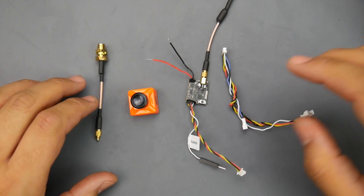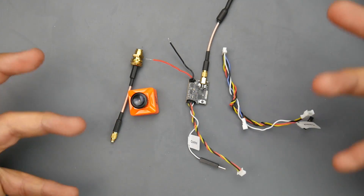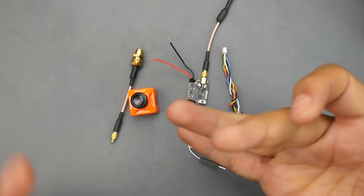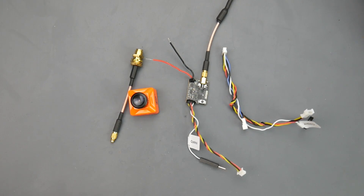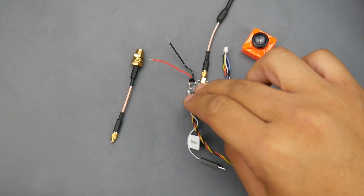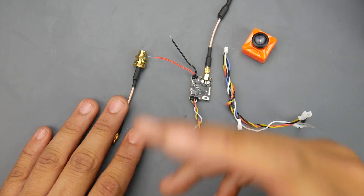Hey, what is up guys, welcome back. Today we're taking a look at the FXT gesture control camera and VTX. Like any other reviewer, I've gotten this sent from FXT and I really wanted to see its latency and whether the gesture control is a gimmick or how responsive it is for actually changing channels. First of all, you get the camera and the VTX, which is selectable — I think it's a 37-channel VTX with the US legal channels. It has pit mode, 25 milliwatt, and 200 milliwatt modes.